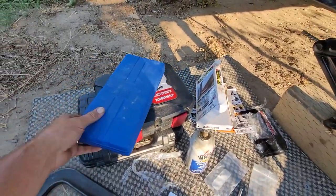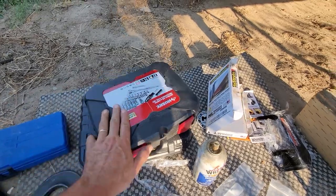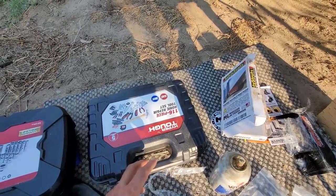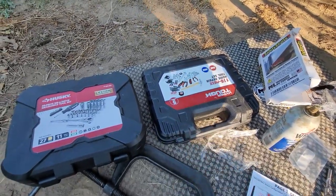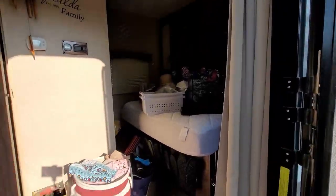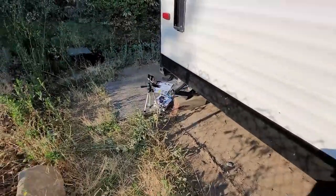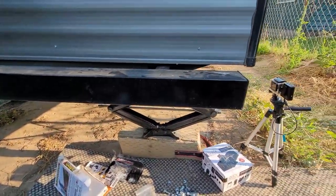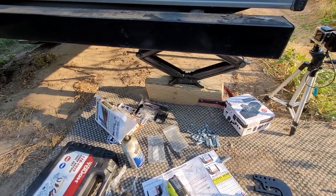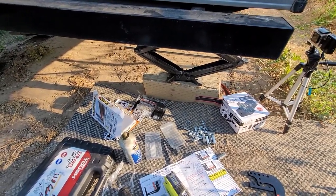Tools we're going to be using today: I've got a screwdriver set just in case, some Husky sockets, and a standard tool set — all of these stay inside the trailer at all times. One thing I forgot to grab out of the trailer is a drill. As you can see, it's a mess inside — we were working on it trying to get everything taken care of. I'm going to go ahead and get the clamp in place, pilot those holes, and I'll come back and talk to you a little more.